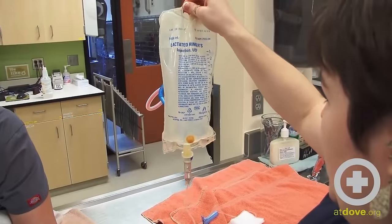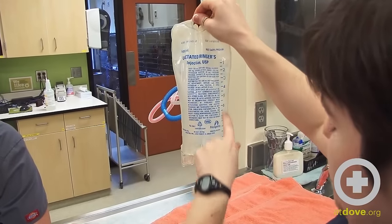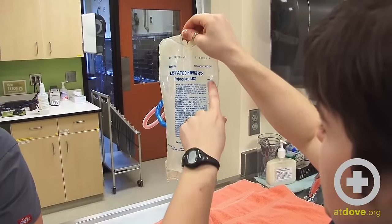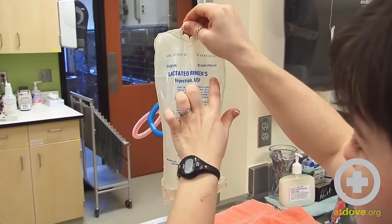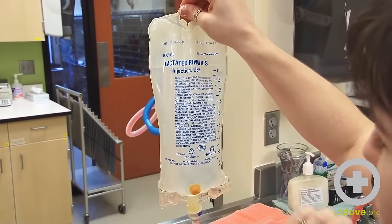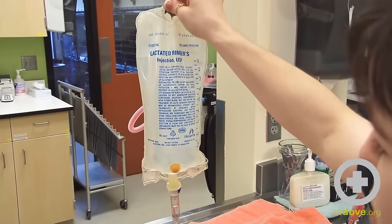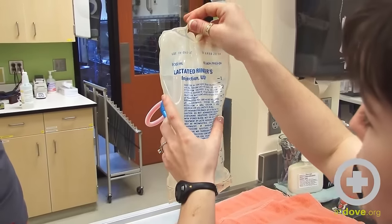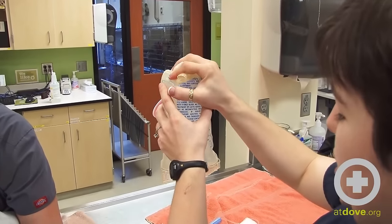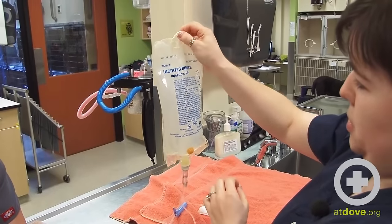With the bag free-hanging you can see that this 1,000 ml bag has markers down the side that divide 100 mls. Since this kitty is going to be getting 100 mls of fluid, we need the fluid level to get down to the 100 ml mark. If you're holding the bag it can change how it looks, so you want to make sure it's hanging when you're reading it. If you are squeezing the bag, check periodically to make sure you are not going past how much fluid the kitty is supposed to be getting.